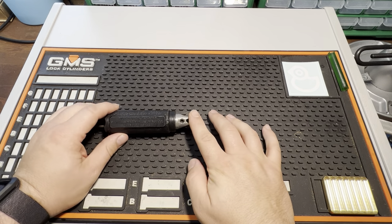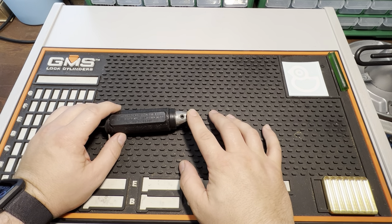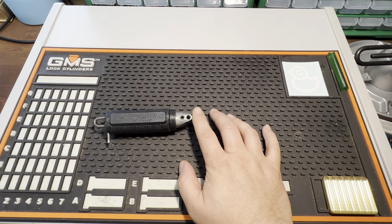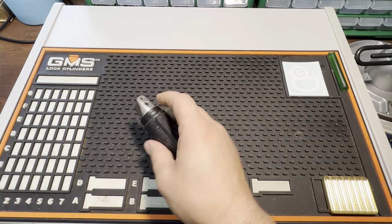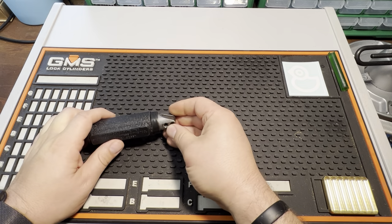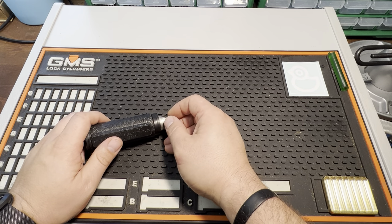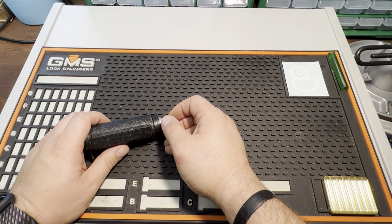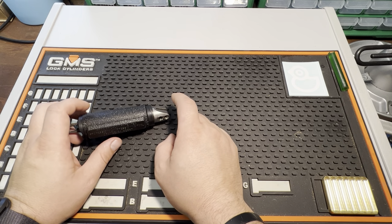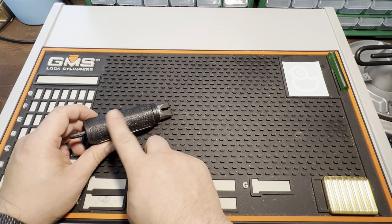This is the ProLock LT700, and this is a very good introductory impressioning grip for a number of reasons. One, it's light — it's all plastic, and then just the aluminum jaw to hold the key. It being light is really good because it kind of diminishes the opportunity for you to break the key blank just by the weight of the handle, and also it has excellent feedback given that it's rigid, and rocking tends to transmit pretty well throughout this handle.